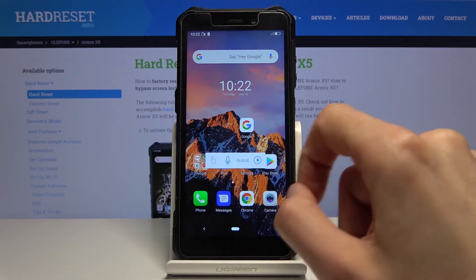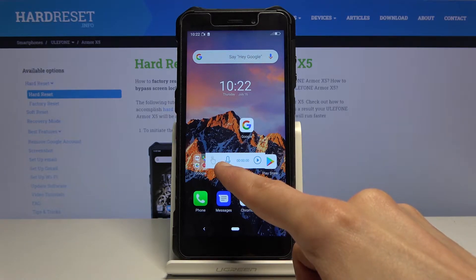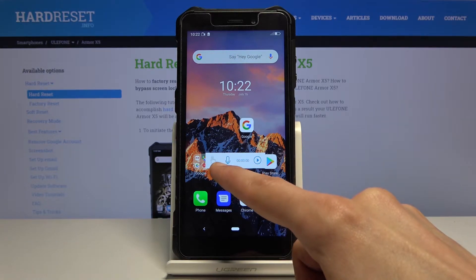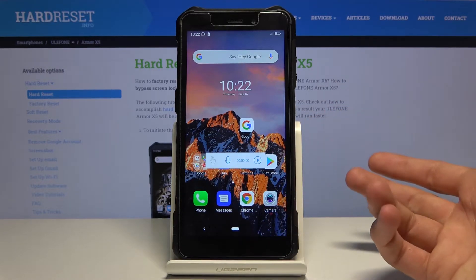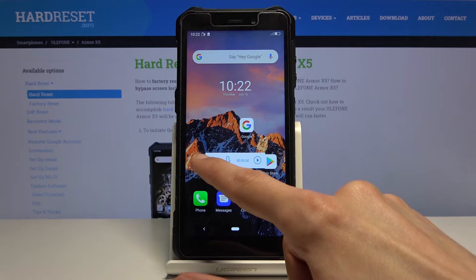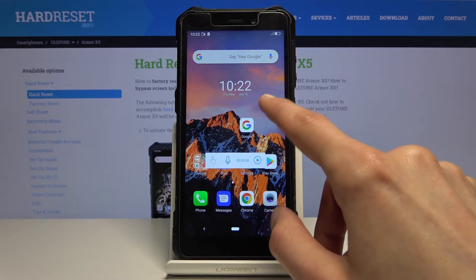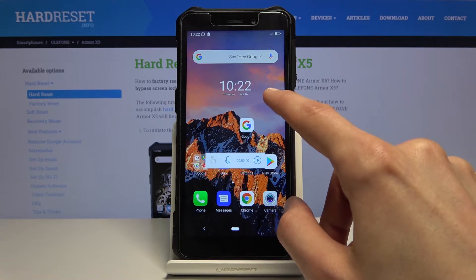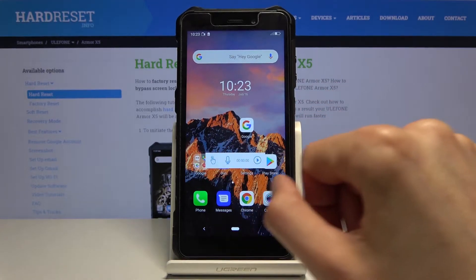You have a couple of options. The ones highlighted in blue are enabled. Right now it will be using the microphone, so when you start recording it will record your voice as well. Besides that, you have a finger-touch icon — this will record where you're touching the display, creating a little gray dot on the recording to show where you've been touching.